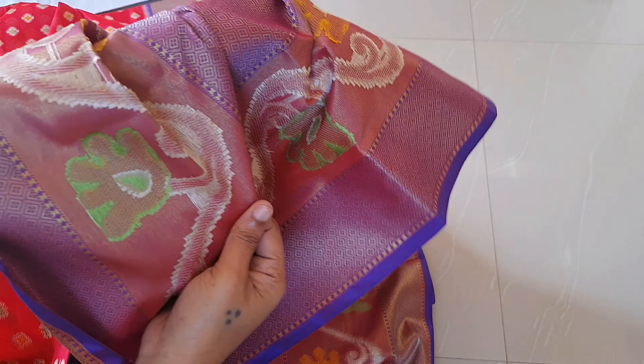If you want to choose from inside, the weaving is a thread. If you want to choose from here, you can have a small border.